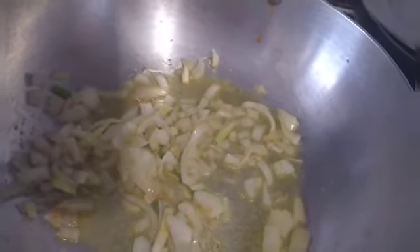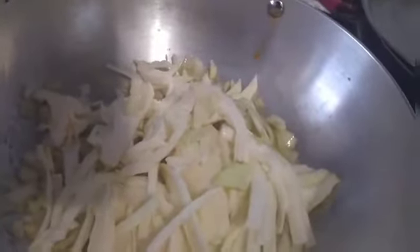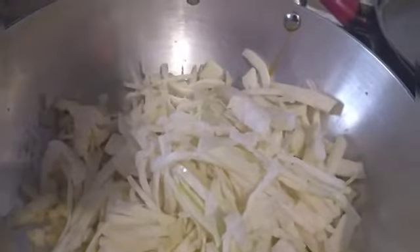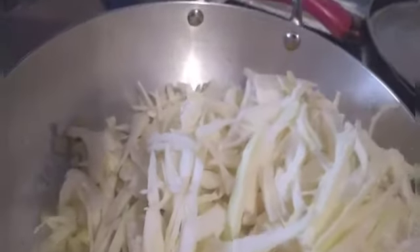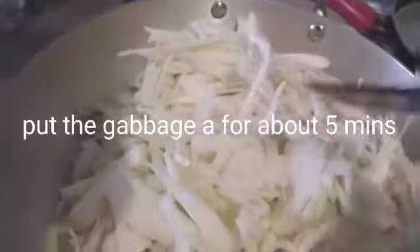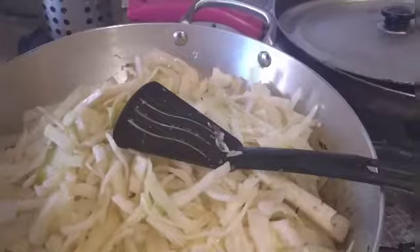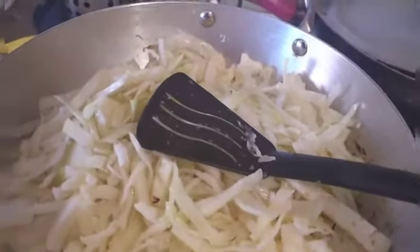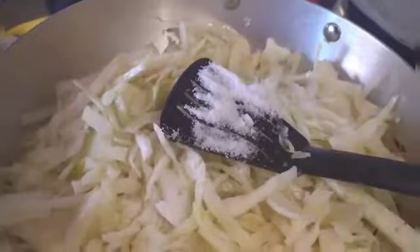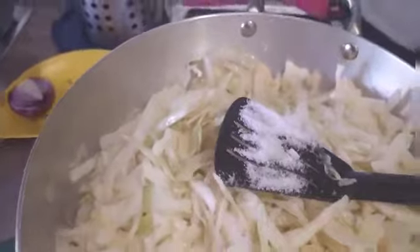I'm going to make it a little bit, and then we're going to cut the cabbage. We're going to cook it for 5 minutes. After 5 minutes, we're going to add the salt, then pepper.